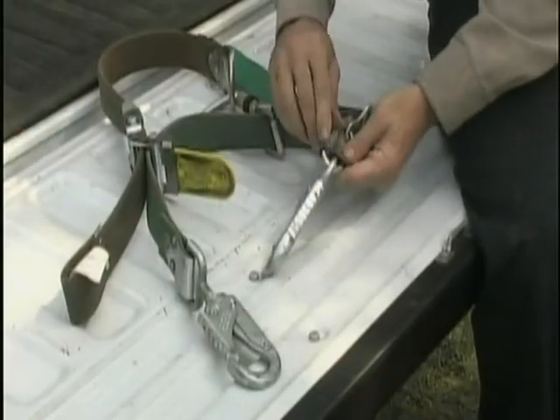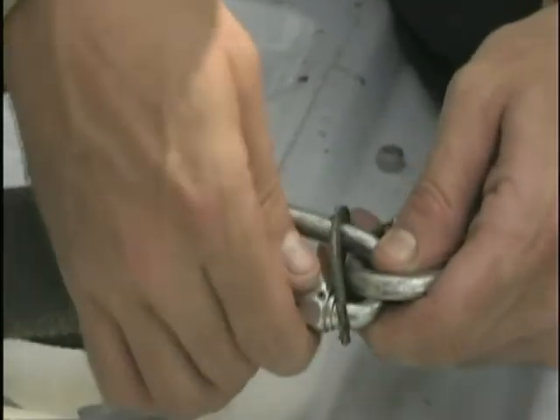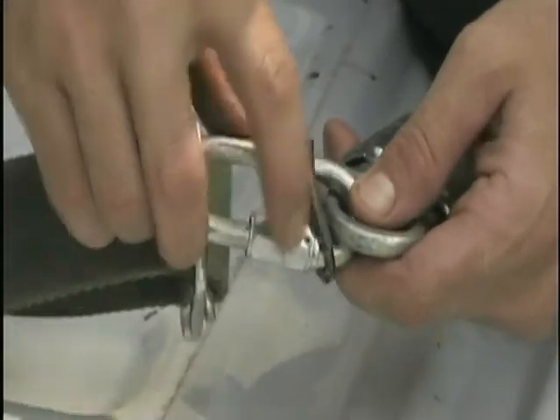2. The steel link connector. Inspect the steel link connector. The screw link should be tight and the pin secured in place.